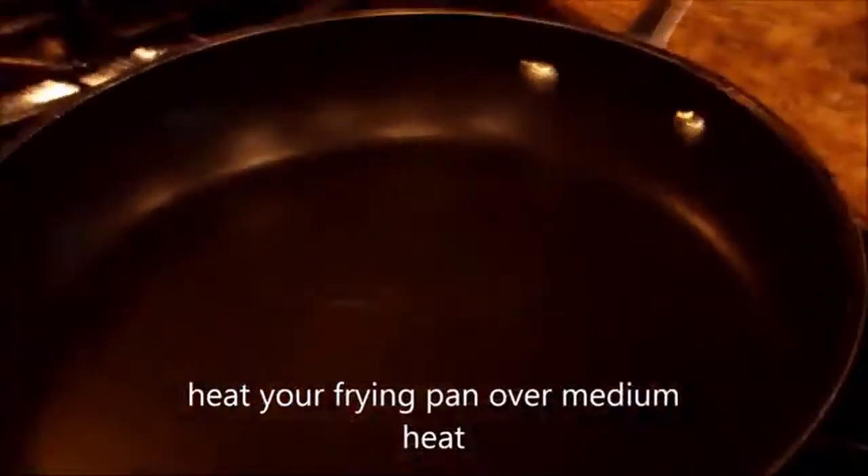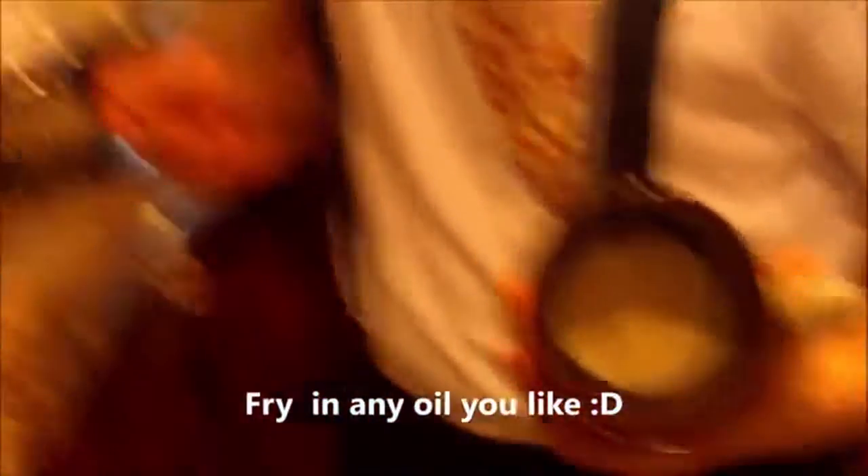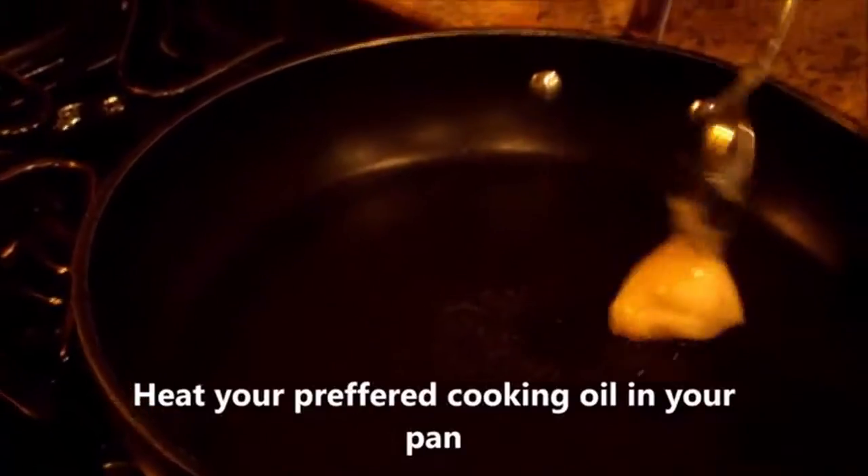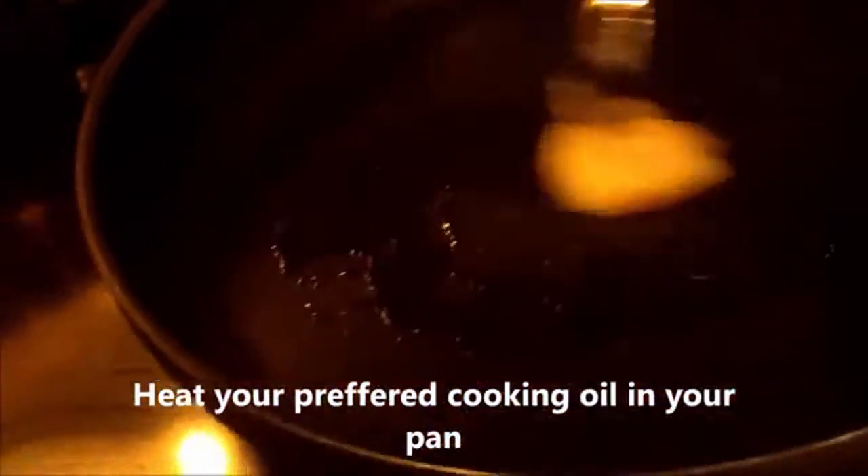Now, we already preheated the skillet. I personally like to use bacon grease, but you can fry this in any oil you want — olive oil, vegetable oil, peanut oil, pretty much anything except clarified butter, because that does not taste that good with potatoes. It's time to add about a spoonful of oil. More oil means more flavor.